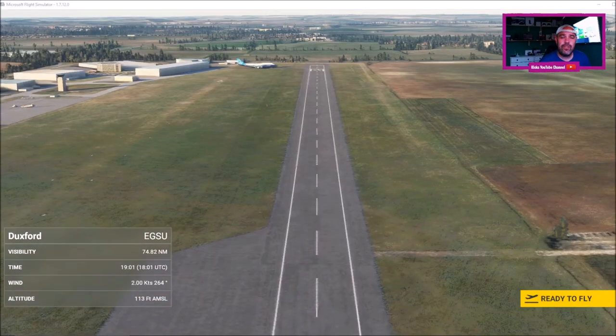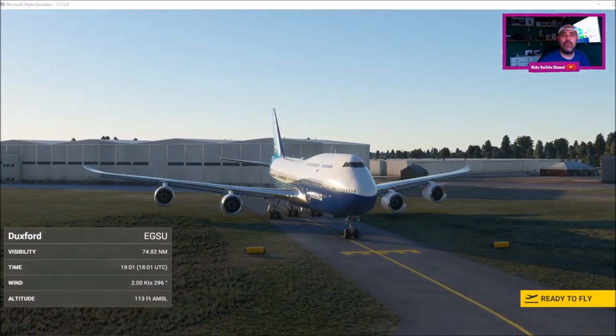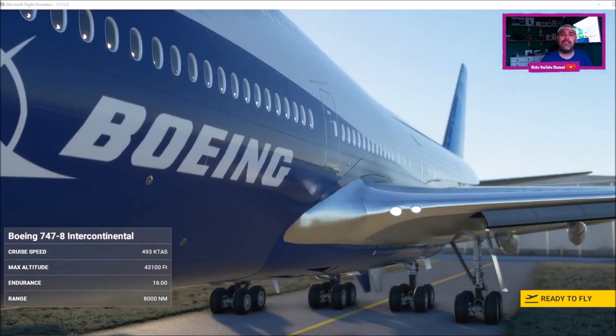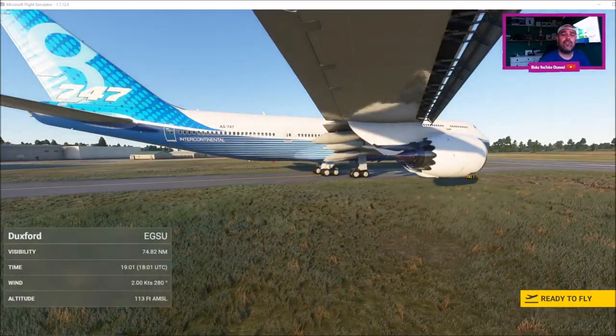Welcome back YouTube to Rick's YouTube channel. Today's video I'm going to show you how you can use your Xbox controller to control the aircraft on Microsoft Flight Simulator 2020. Microsoft released their latest flight sim yesterday, August the 18th, and I found out that you can actually use your Xbox controller to control the aircraft.